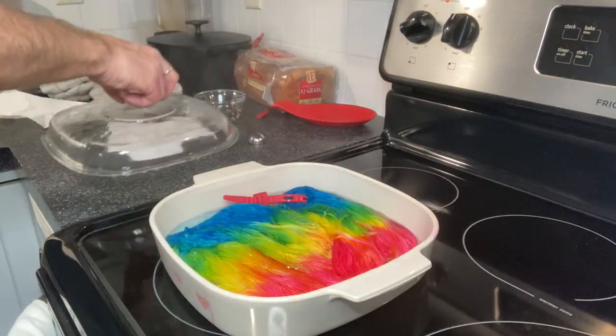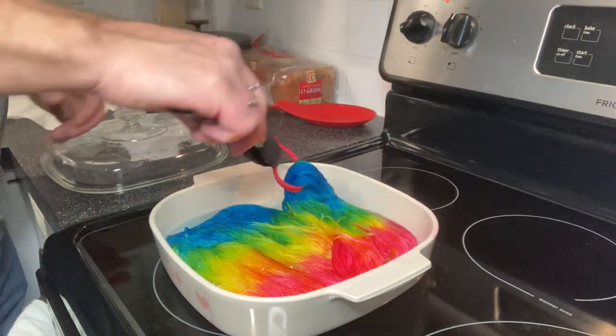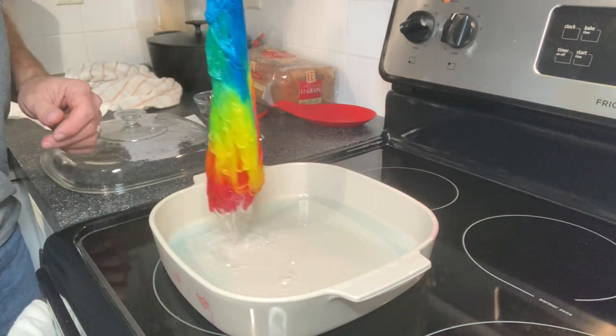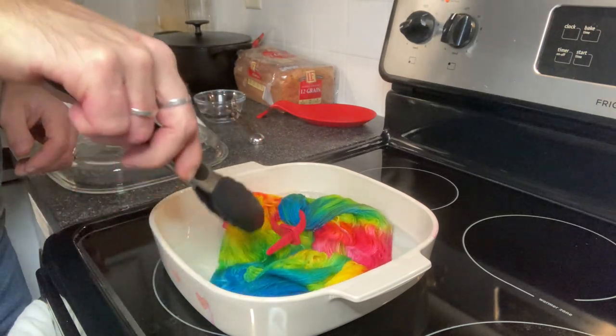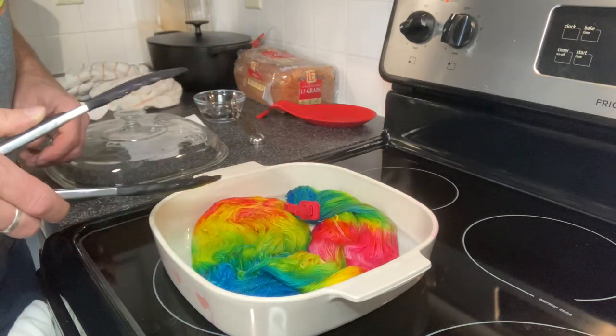I let the skein of yarn heat for another 20 minutes to set that color, and all of that dye has absorbed into my skein. So I'm going to just let it sit here and completely cool off, and then I can rinse it and dry it.